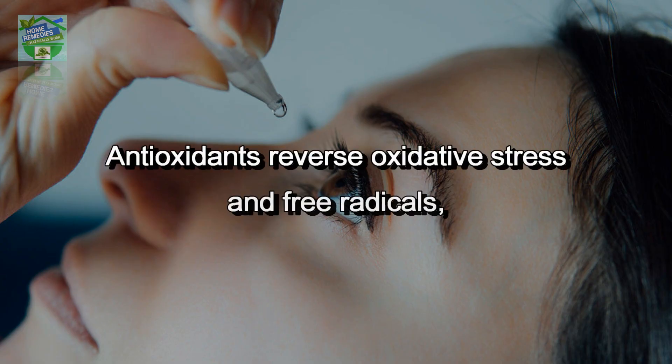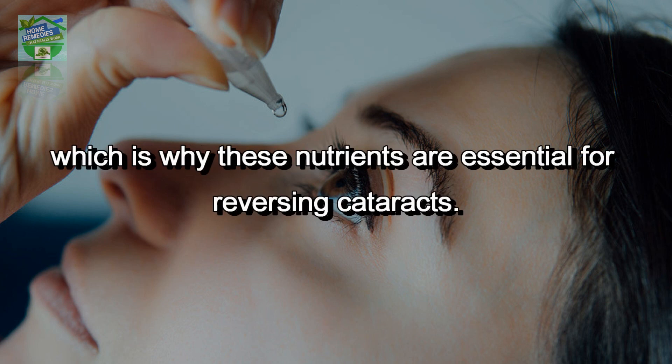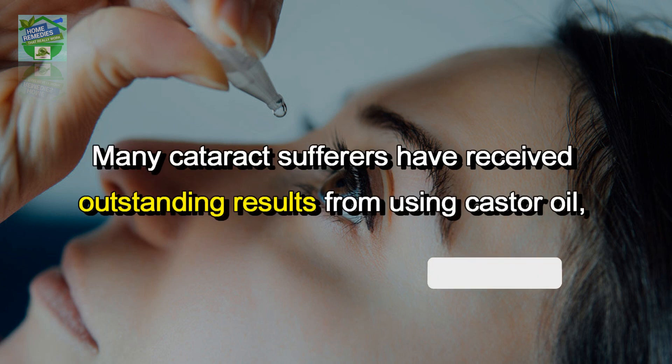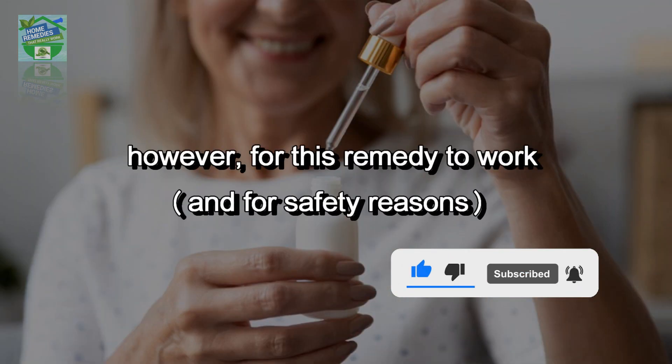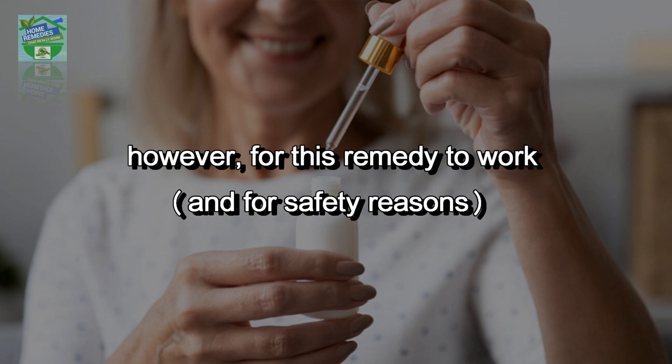This results in impaired vision. Antioxidants reverse oxidative stress and free radicals, which is why these nutrients are essential for reversing cataracts. Many cataract sufferers have received outstanding results from using castor oil, however, for this remedy to work and for safety reasons, you must make sure you use the right type of oil.